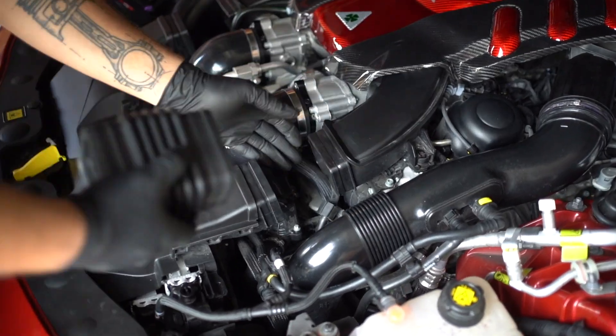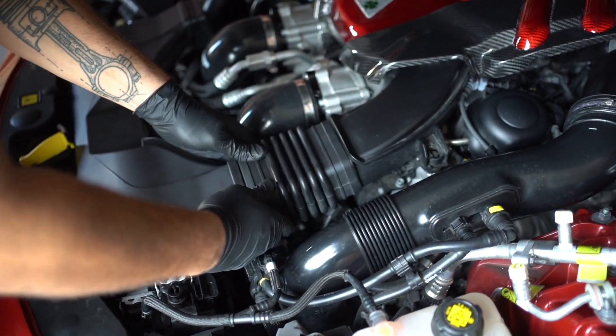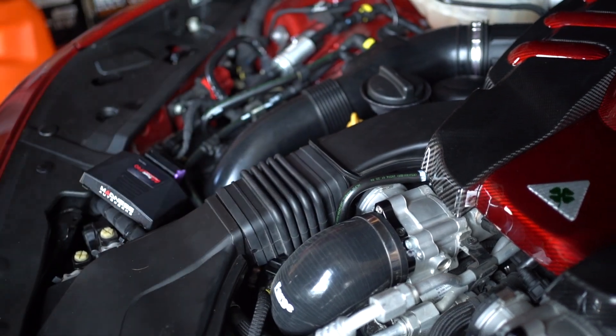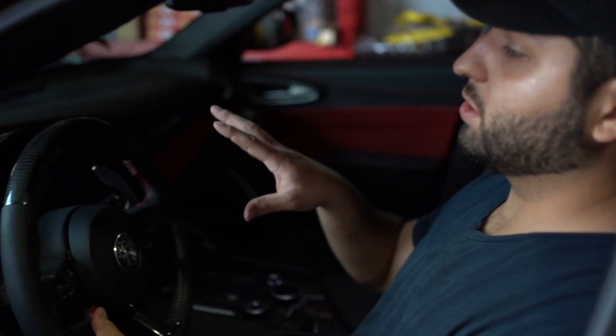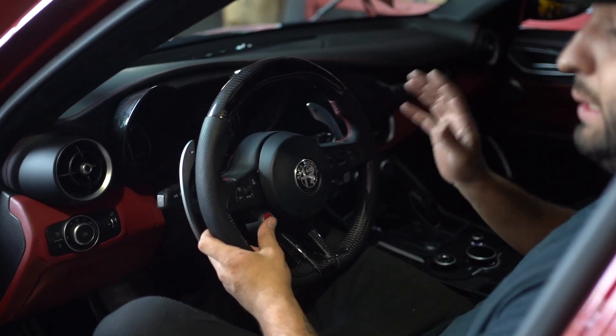Now we're going to install your little accordion tube and you're all done. Once it's all installed you're going to want to start it up and check for any leaks. Make sure all your clamps are as tight as they should be and you're all done.